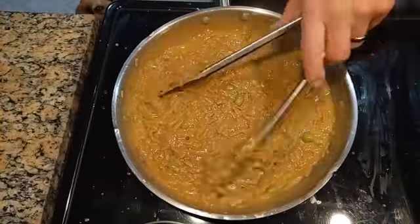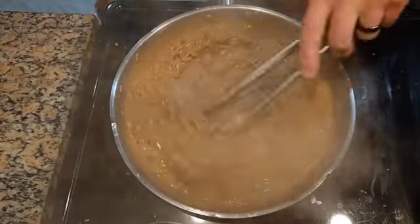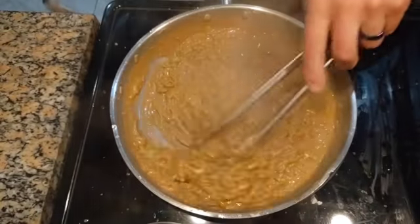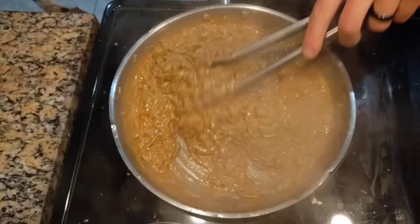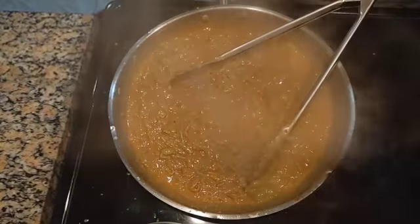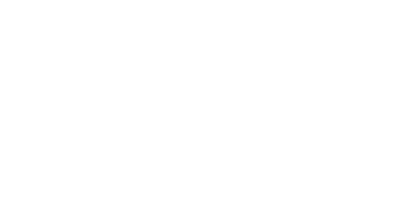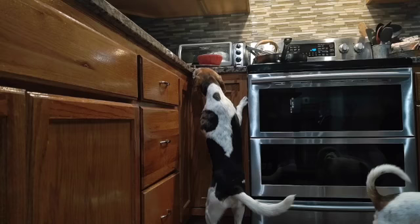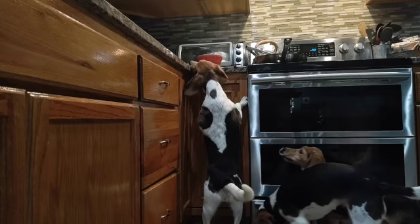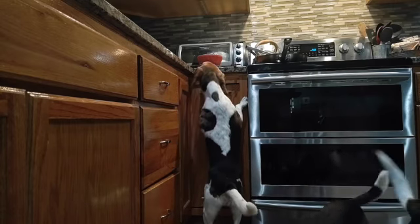I've turned the heat up to medium-high and I'm giving it about five or six minutes. You can see the sauce is bubbling and it's sticking really nicely to those noodles. Let's plate it up and enjoy it.